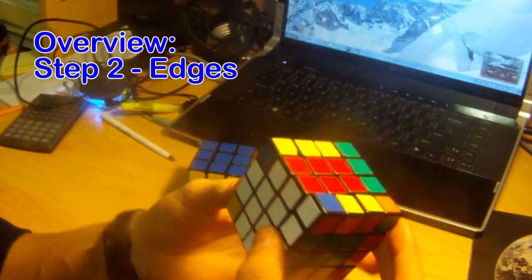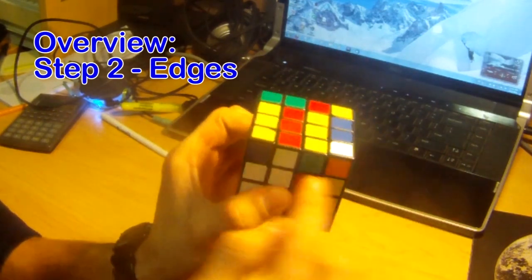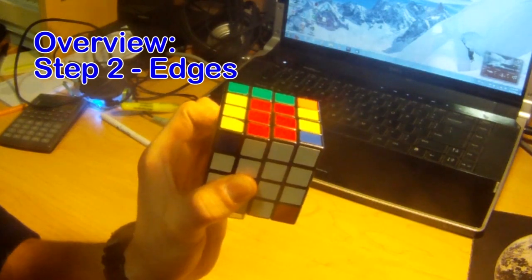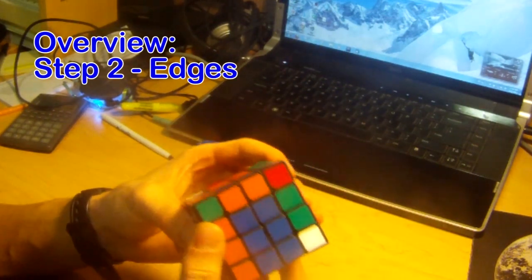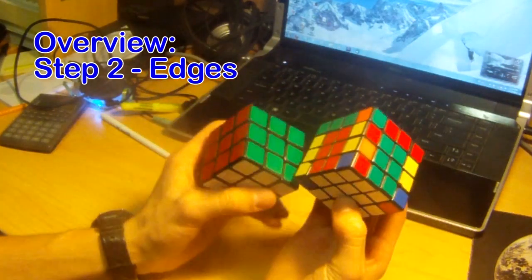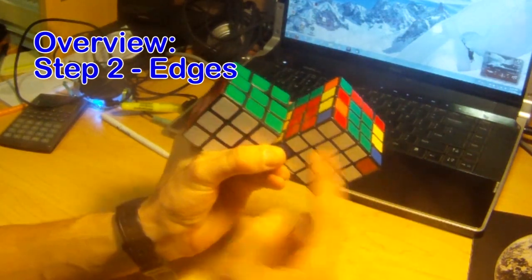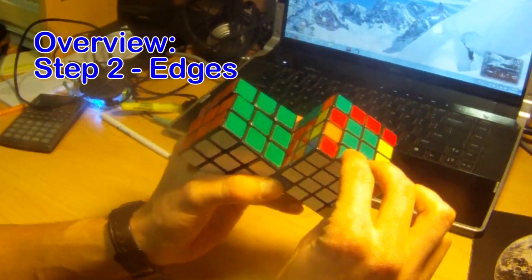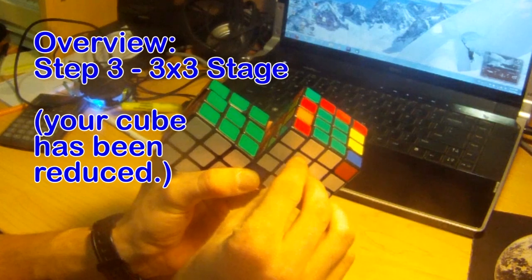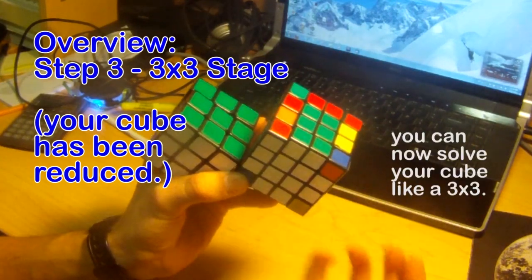The second step will be to get all the edges solved, meaning they resemble an edge of a 3x3 — not random colors like white and red, or green and yellow. They're both white-white and red-red. Now if you know how to solve a 3x3, you're going to start seeing a familiarity. When we make the cross, we'll have the white centerpieces and then the white-green edge. So you can already see what we mean by reduction method — we take the enlarged center and enlarged edges and reduce them, theoretically, into one, and then solve it like a 3x3.